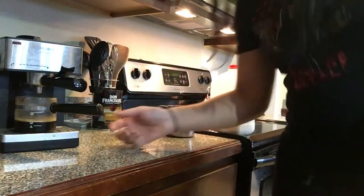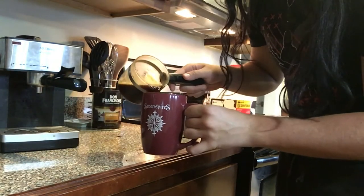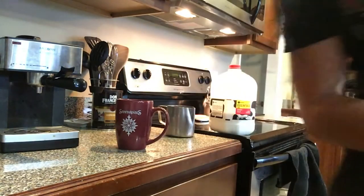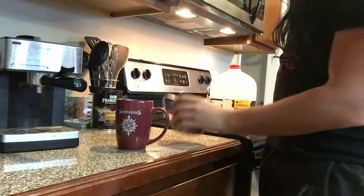Now that you've brewed your espresso, I like to go ahead and pour it in the mug at this point, and then we're going to work on frothing the milk, which is the most fun part. But a lot of people kind of trip it up sometimes, so I'm going to give you tips to do it right every single time.